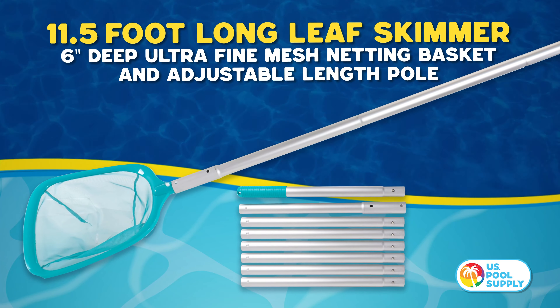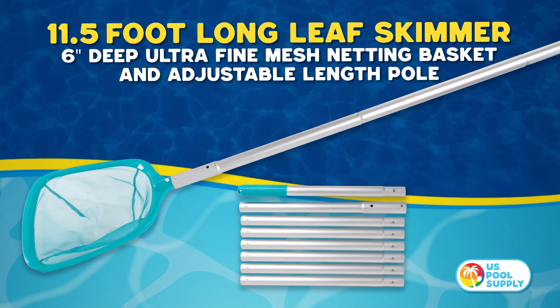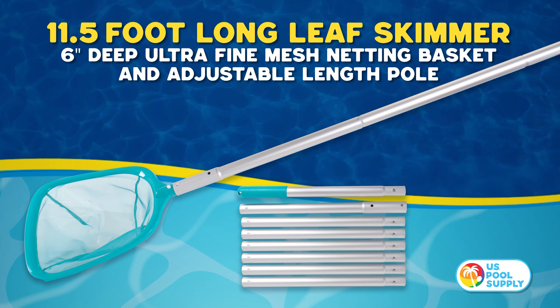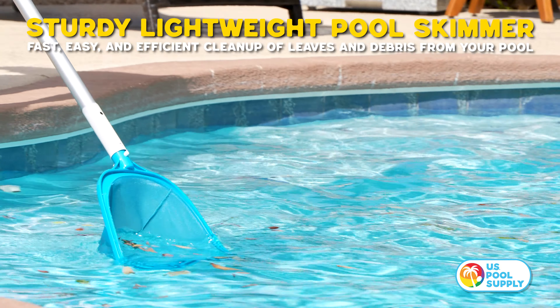Introducing US Pool Supplies 11.5-foot long pool leaf skimmer with ultra-fine mesh netting basket and adjustable length pole. Our sturdy lightweight pool skimmer makes cleanup fast and efficient.